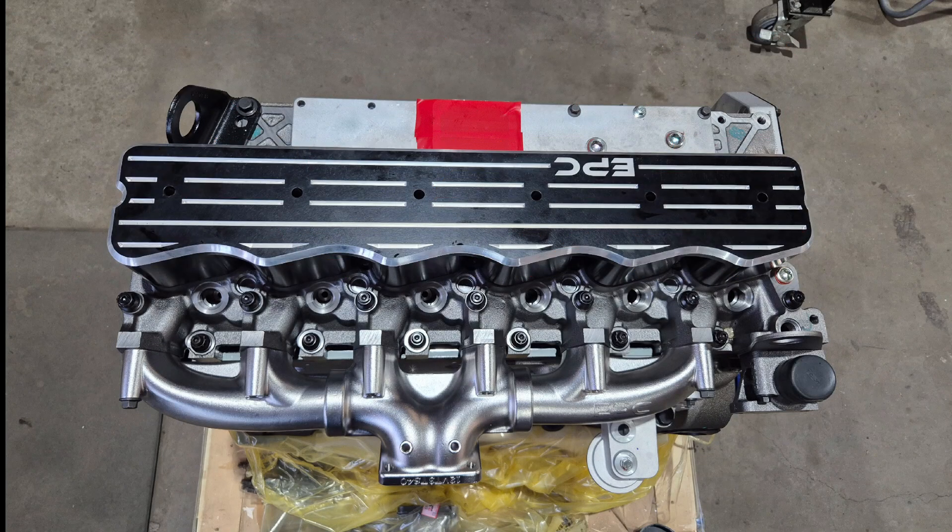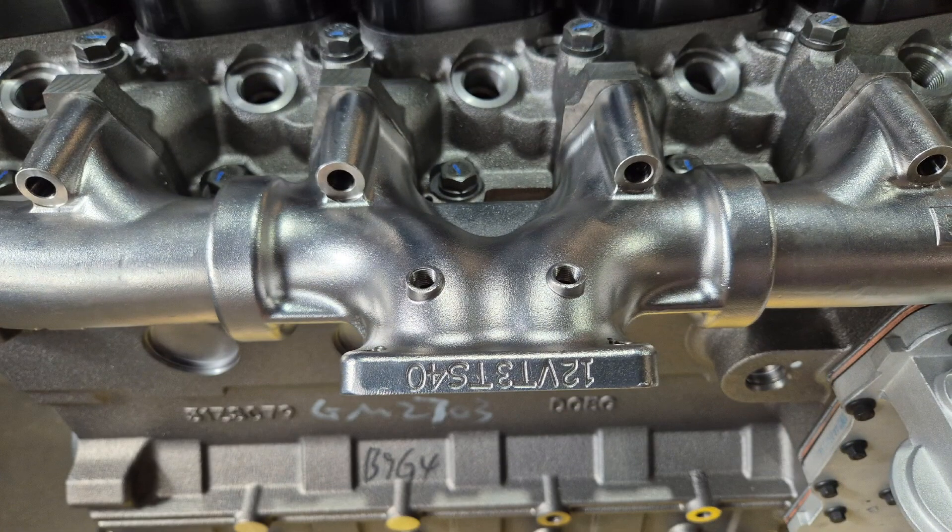Alright guys, we've been working on something big and it's finally time to give you a sneak peek. This right here is our brand new 3-piece exhaust manifold for the 6BT Cummins, designed and built in Australia.